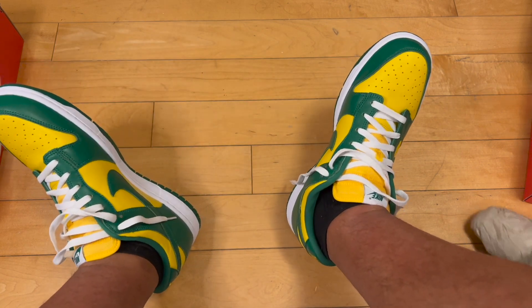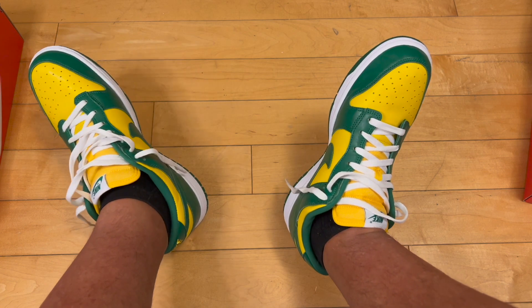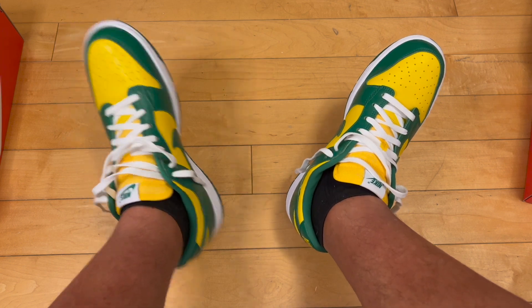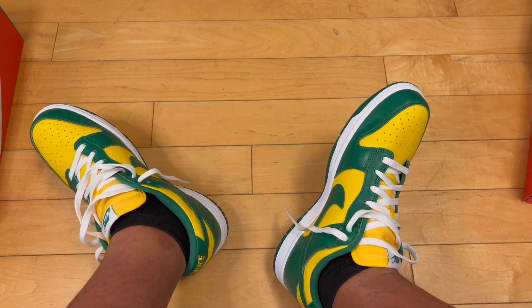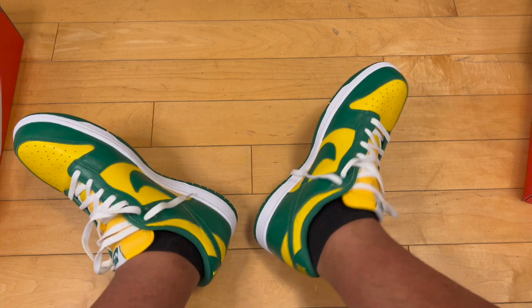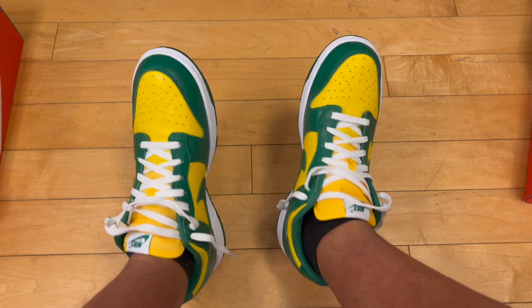I really appreciate you watching this video, because it's late — these dropped about a month and a half ago, or re-dropped, and you had the pairs from 2020 too. I give these close to an eight — probably 7.8 out of 10. They're a retro, good quality, look great. I like the colors — both Brazil and Packers, and old school Milwaukee Bucks colors. I really dig them.